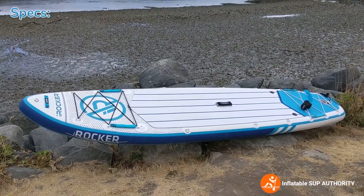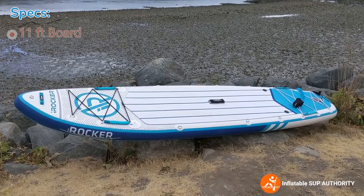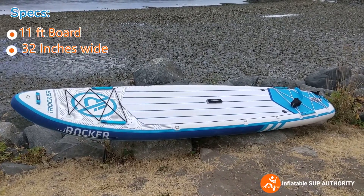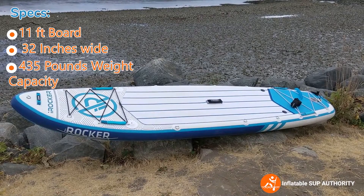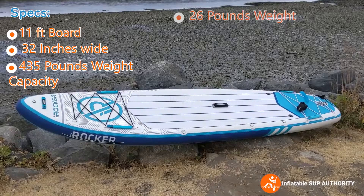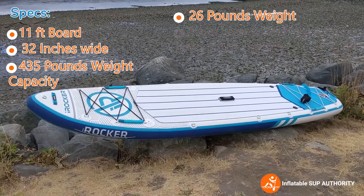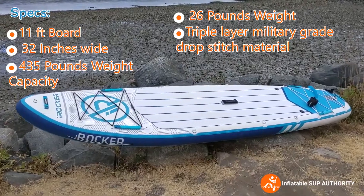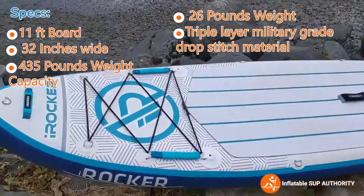The specs on the iRocker All-Around 11: it is an 11-foot board, 32 inches wide, with a maximum weight capacity of 435 pounds, and it weighs 26 pounds. It is made of triple-layer military-grade drop-stitch material, which we'll get a closer look at.